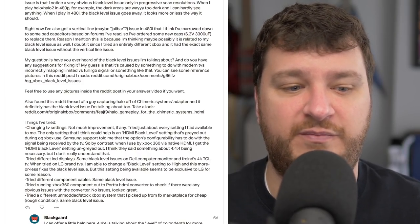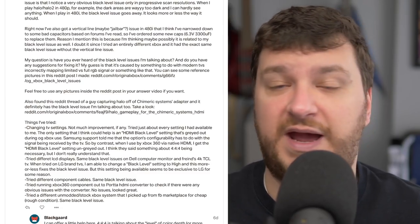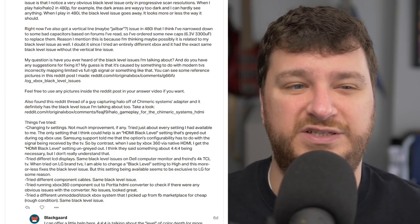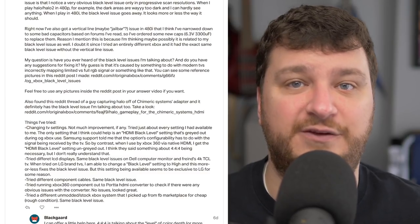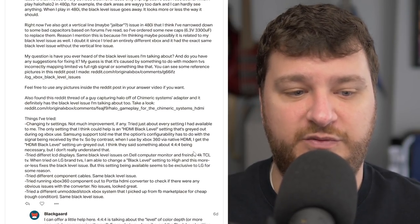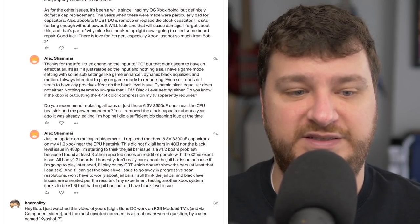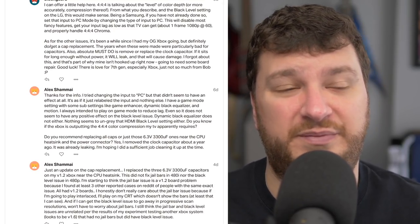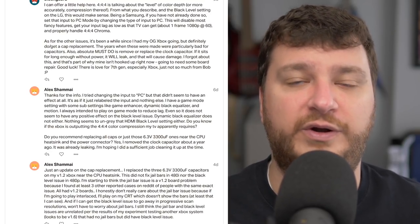Unfortunately, I don't have many other things to offer at this time. Hopefully the team behind the Chimeric adapter might have a solution in the works or some suggestions. But it just comes down to setting your TV to the right settings, if your TV has the ability to do so. Sorry for the mostly useless response — I tried my best to put it into perspective, but I don't think I actually have a solution, at least in the short term with the equipment you already own.